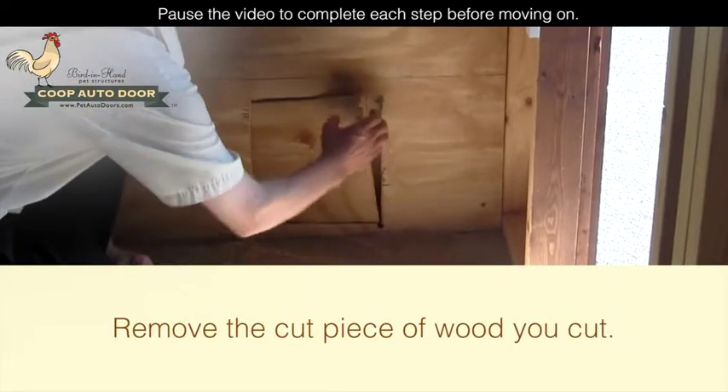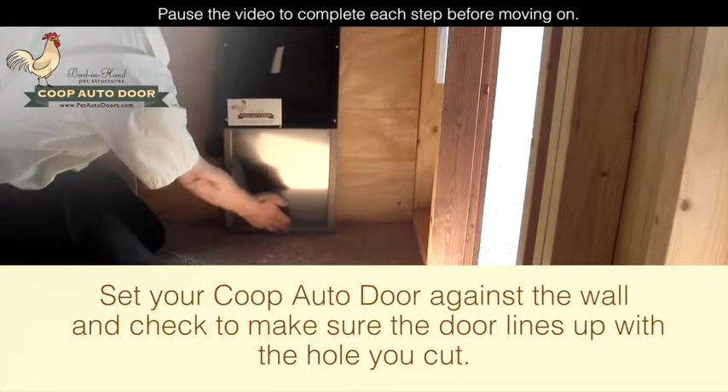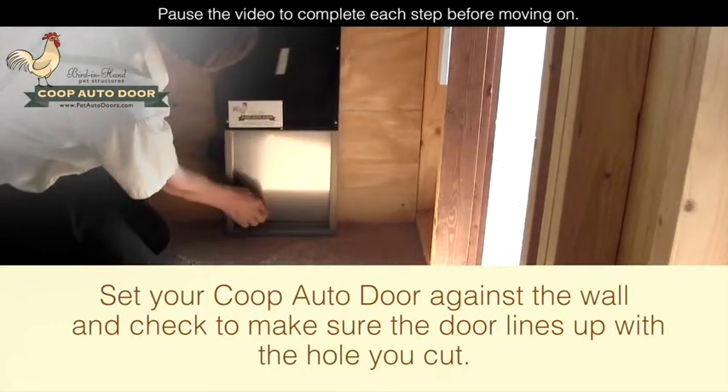Remove the cut piece of wood. Set your coupe auto door against the wall and check to make sure the door lines up with the hole you cut.